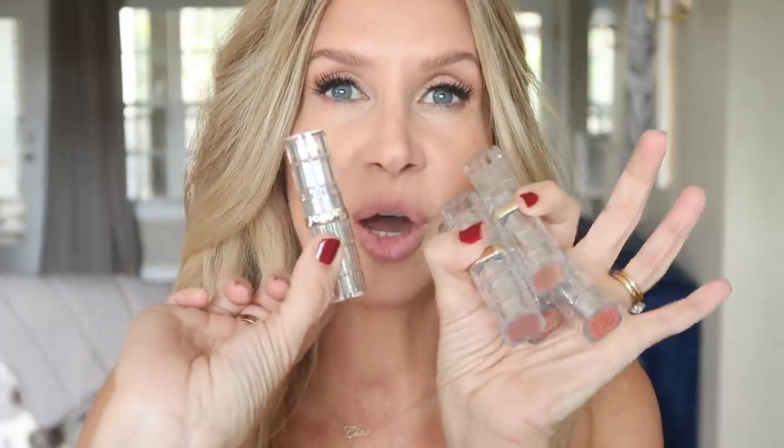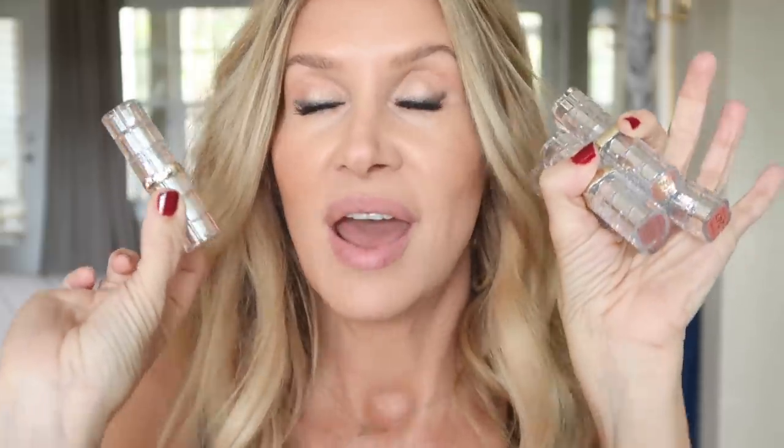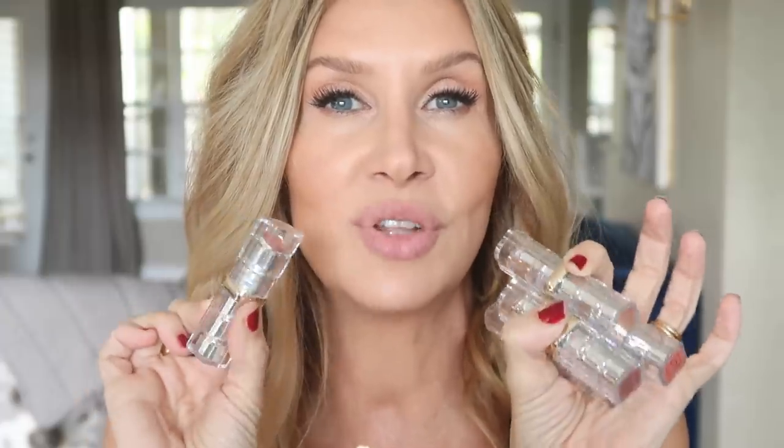I'm going to do another video after this and I'm going to show you all of the new colors that have come out with the L'Oreal Shine. I didn't even know about these - I went into Ulta looking for my favorite which is the Shining Peach, and they had a new set of nudes in these new lipsticks. So I'm going to do a swatch video after this.